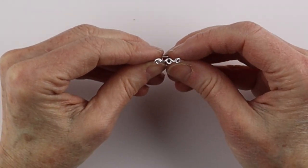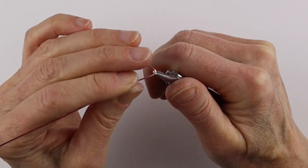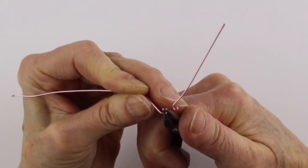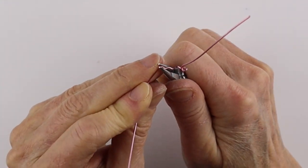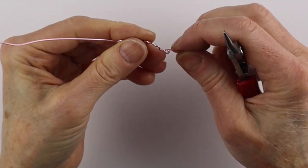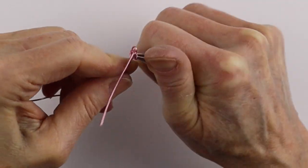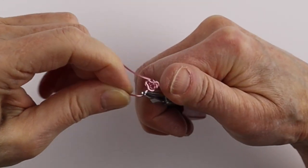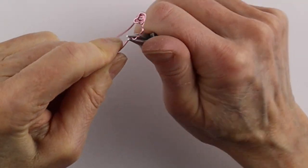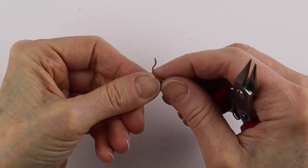Now we want to do our flowers. Take about a 6 to 8 inch piece of the colored 20 gauge wire and bring it around to form a circle, then bend it back and forth to make what's going to look like petals of a rose. Just bring them back and forth for about an inch or an inch and a half, working your way around to form a rose. If you need more petals, bring it back and forth again. These are really just free form — just go round and around and around.